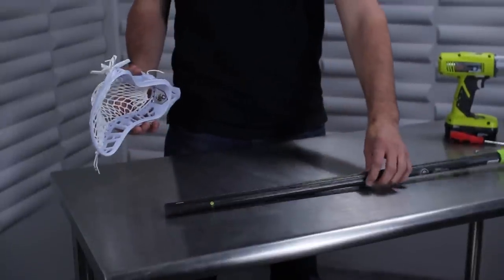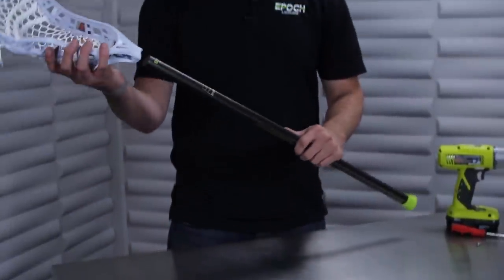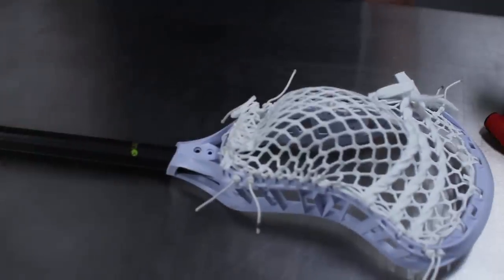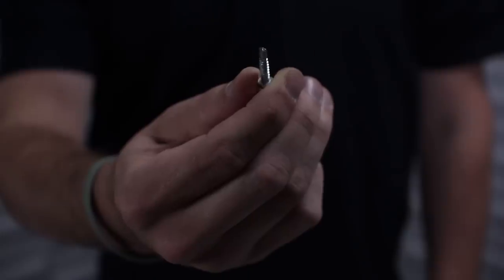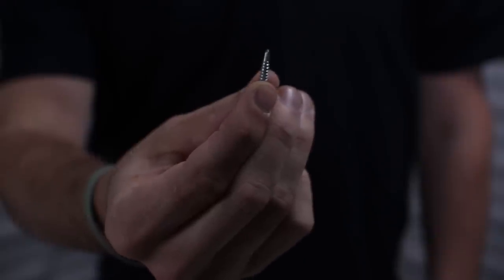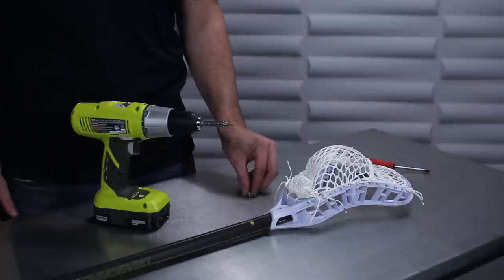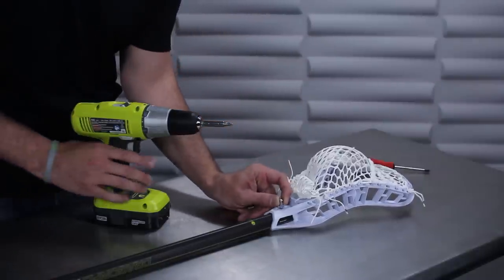Start by taking your head and placing it onto your epic shaft. Make sure the head is on completely. Place the stick face down on a flat surface. Self-tapping screws have a unique design that allows them to create their own hole when drilling. Place the screw into the hole location on the back of the head.